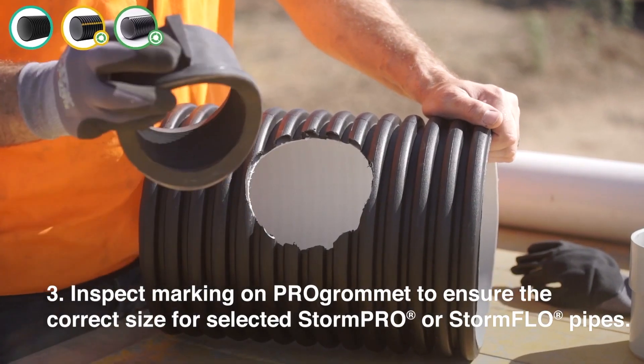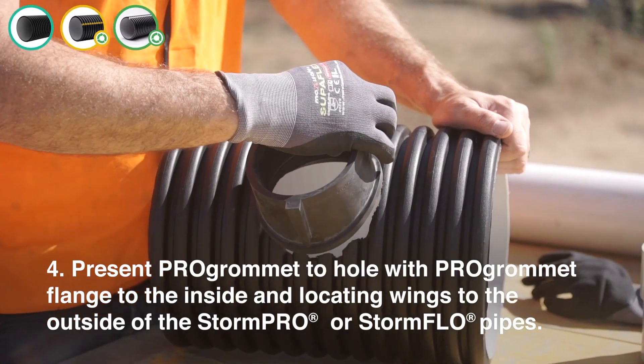Step 3: Inspect the marking on the Pro Grommet to ensure the correct size for the selected StormPro or StormFlow pipe. Step 4: Present the Pro Grommet to the hole with the Pro Grommet flange to the inside and locating wings to the outside of the StormPro or StormFlow pipe.